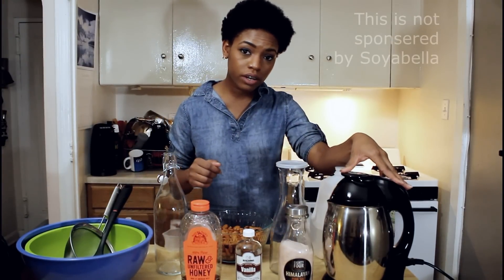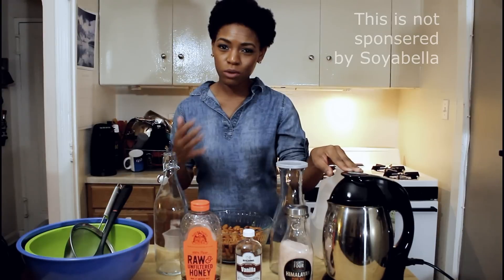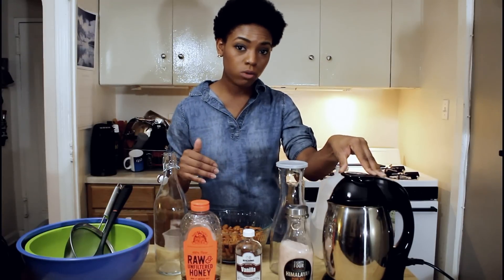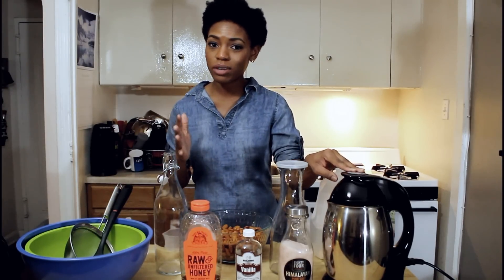Here are the things that you're gonna need: a nut milk maker. I personally have the Soy Bella, but there are a bunch of different ones online. I got mine on Amazon — you can go through and see which one you like the best, but I'll also leave a link in the description box below so you can check out the Soy Bella.